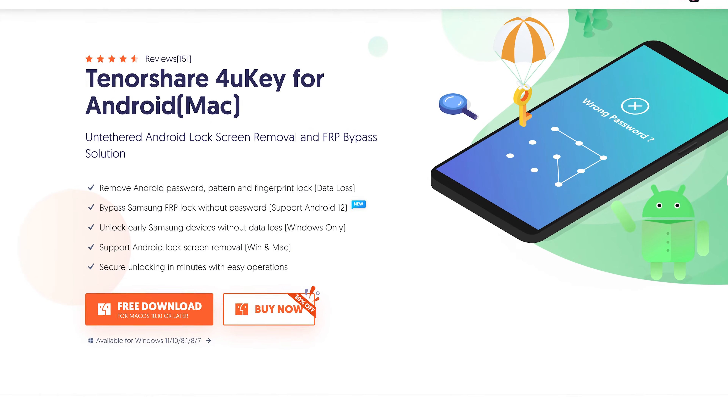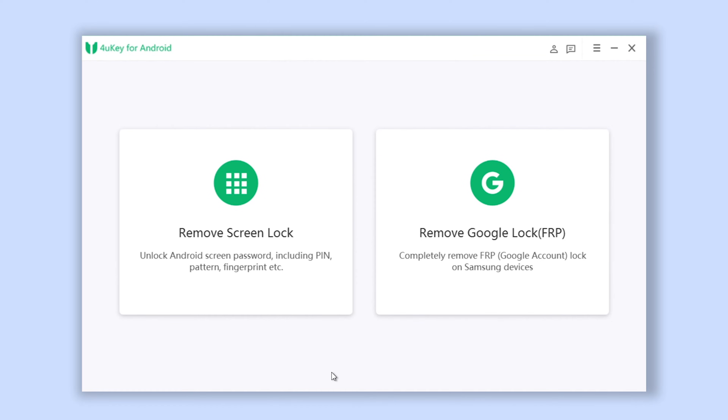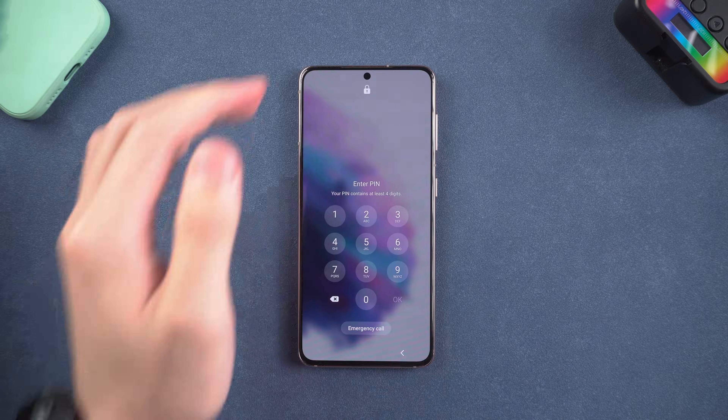It also could remove FRP lock. Check the download link in the description and download it. Once installed, open Foruki for Android, then connect your Samsung to it.